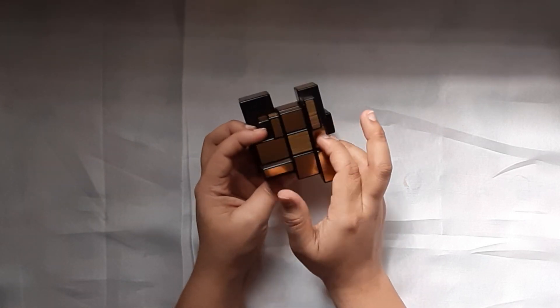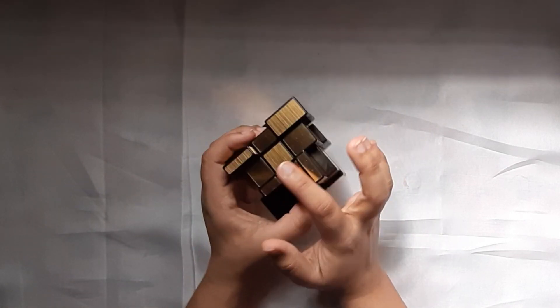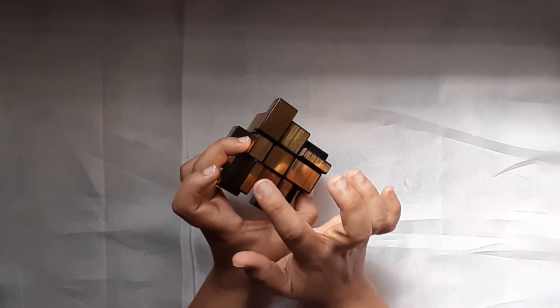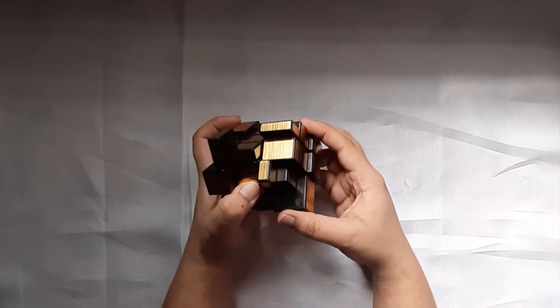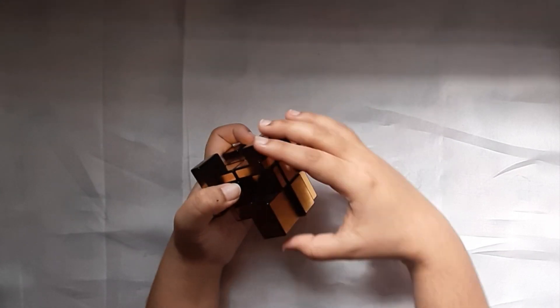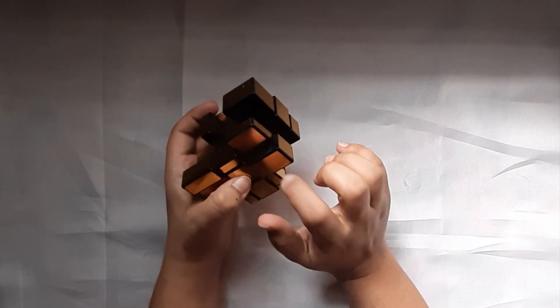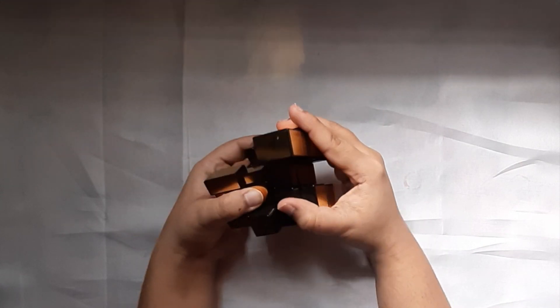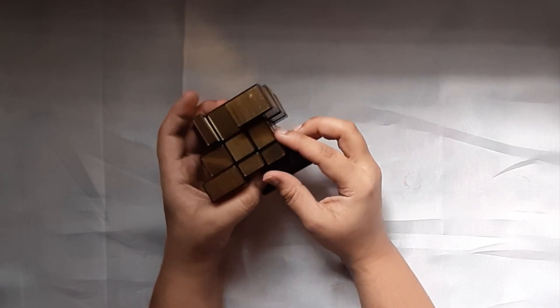Now that we have formed the cross on the first layer, we'll just go ahead and solve the corners. You see this side is really small and it should actually come here. So I'll bring this down and take this up like this. It matches — there you go. This corner is solved.